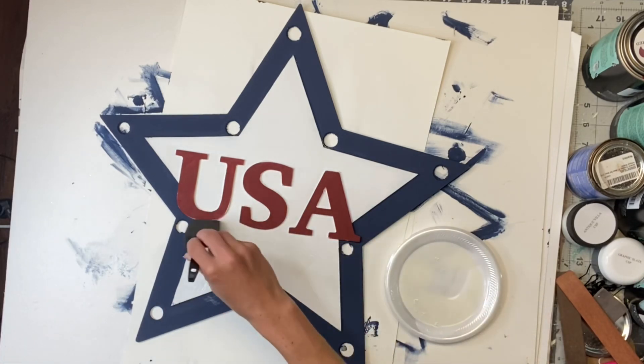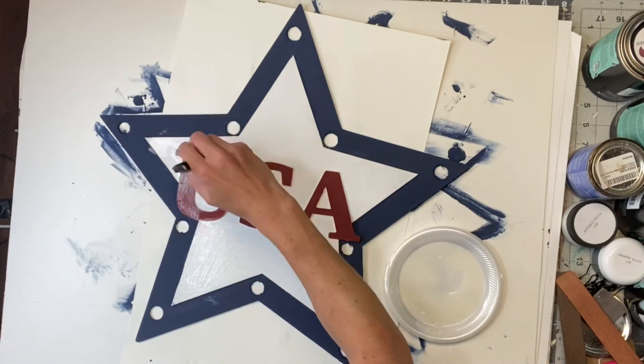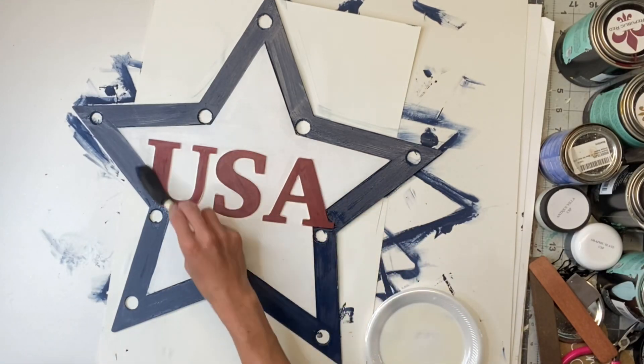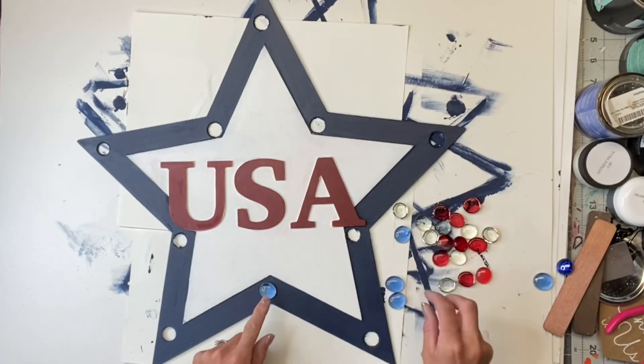So once the back was fully dry, I flipped it back and I'm going to use my Wise Owl varnish — this is the matte — and a gen foam brush. I'm just going to give it a top coat with the varnish.